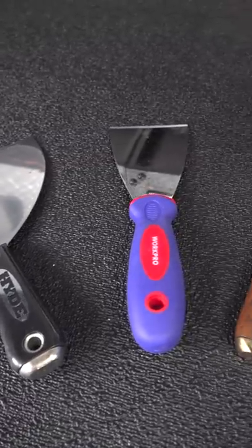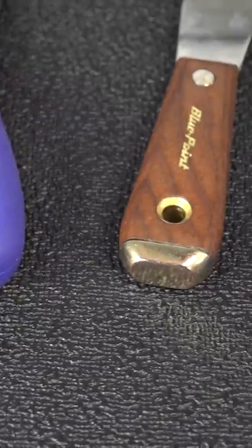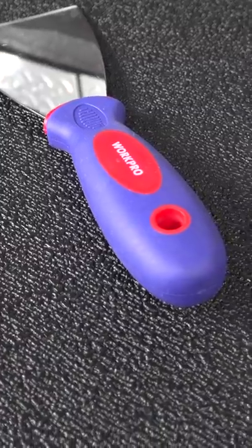If you think the only difference in these putty knives is the size of the blade, you'd be completely wrong. Some of these models have a secret tool that you can use anytime you're making a repair.